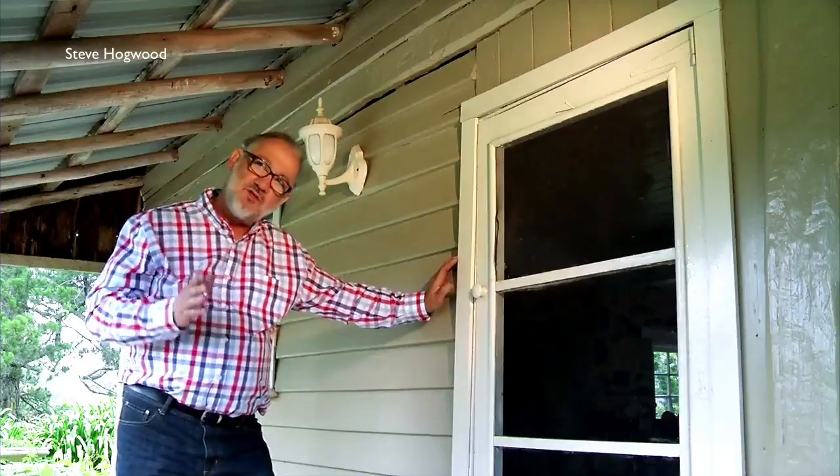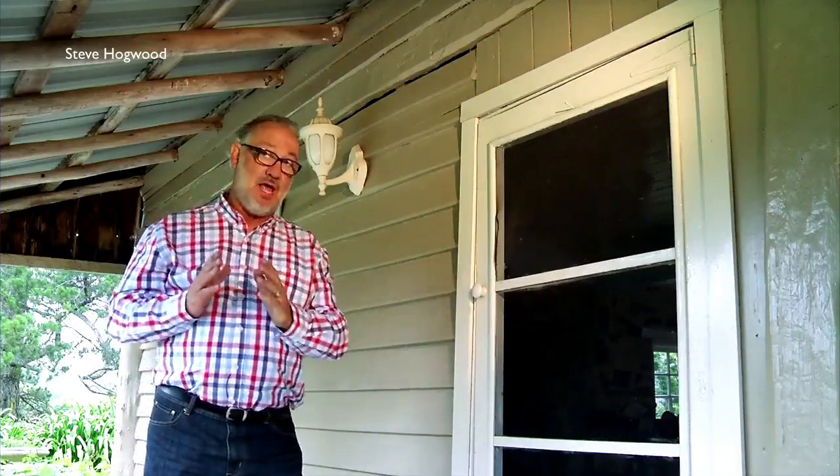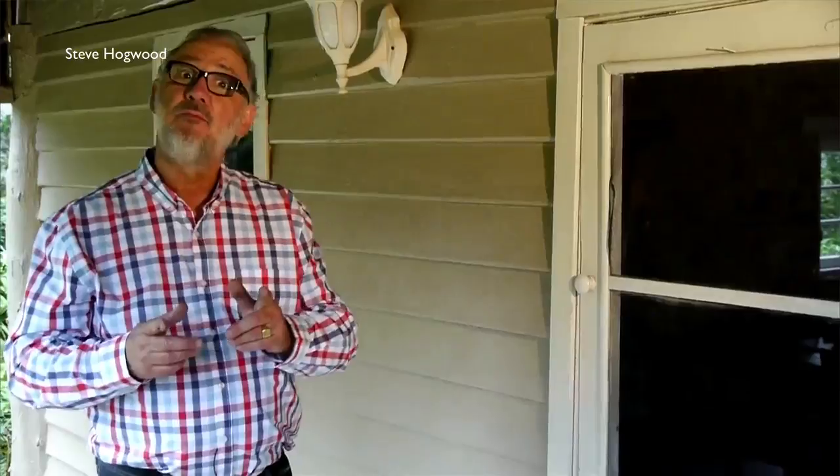This is a settler's squatter's cottage, built out of local timber by hand. It's now 1870, and they've done really, really well, so they've gone out and bought themselves a bottle jack. You're probably saying, what's a bottle jack?